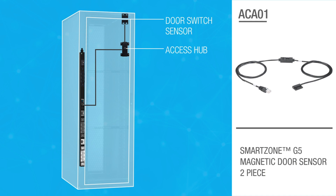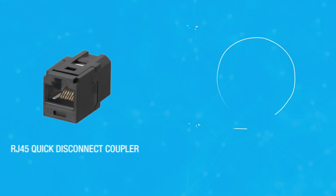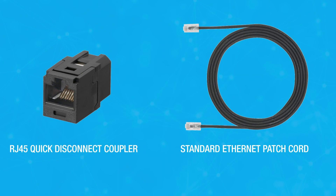The door switch sensor sends a notification when the door has been opened. You can make the sensor's installation and ongoing equipment maintenance quicker and easier by using a quick disconnect coupler and standard Ethernet cable that allow for the convenient positioning of sensors, movement of equipment, and an easy disconnect method for removing rack enclosure doors.